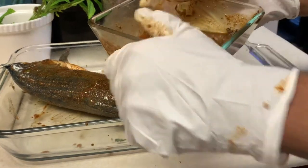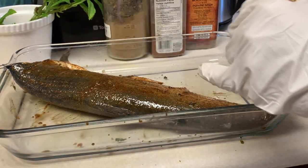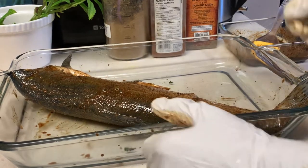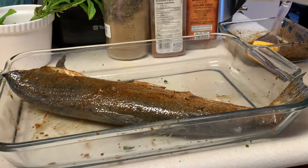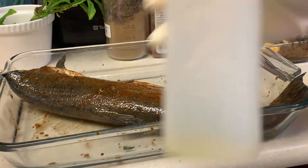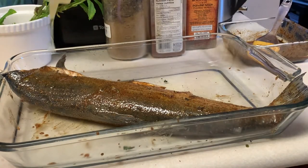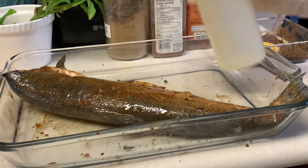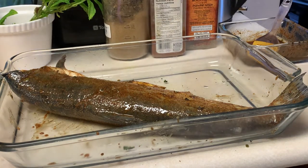I still have some mixture left, which we'll need later — we keep putting the mixture on top of the fish once it's in the oven as well. Now I'm going to preheat the oven at 375°F (175°C) for about 10 minutes. In the meantime, I'll use the mixture of olive oil and avocado oil and drizzle some on top of the fish to keep it moist so it doesn't dry up.